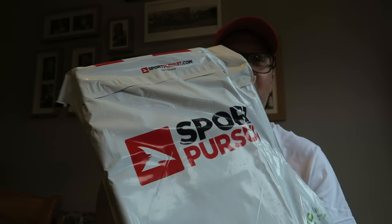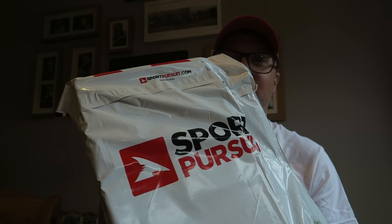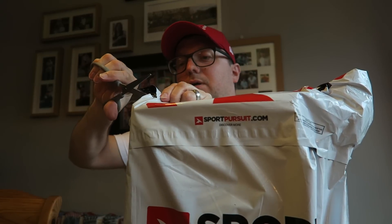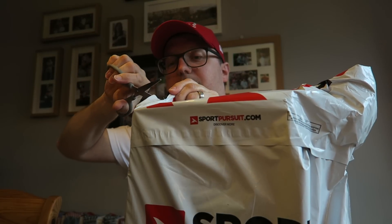Friends, unboxing time! I have this parcel from Sport Pursuit and I have to say a big thank you to Graham Arthur's for sending me the link to this website because they have some cracking deals on at the moment. I'll put a link in the description below so you guys can go and check it out. Let's open this bad boy with the old trusty scissors.